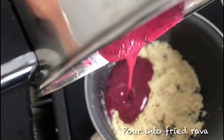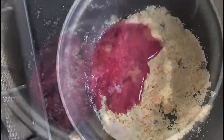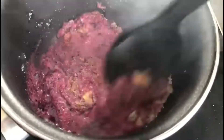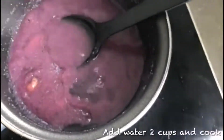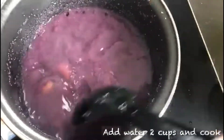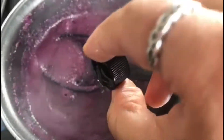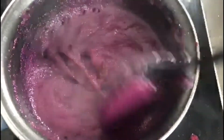Now pour the mixture into the rava. Let's stir fry for a while and add water. For water, you have to add 2 cups of water for 1 cup of rava. Keep continuously stirring it until it forms a thick paste. To this let's add almond essence and let it cook until you get a thicker paste.